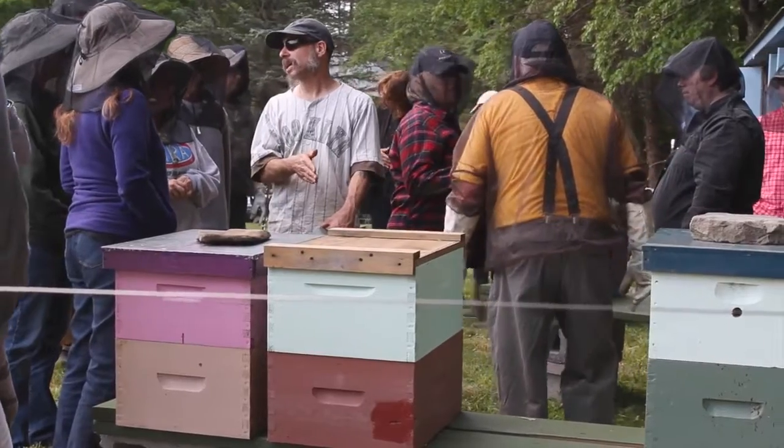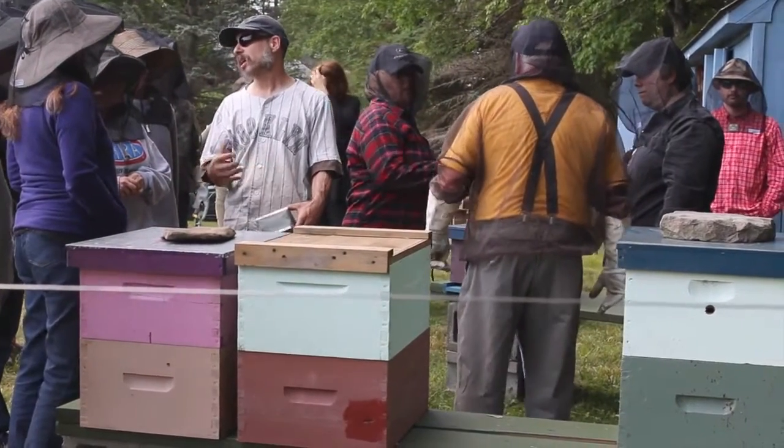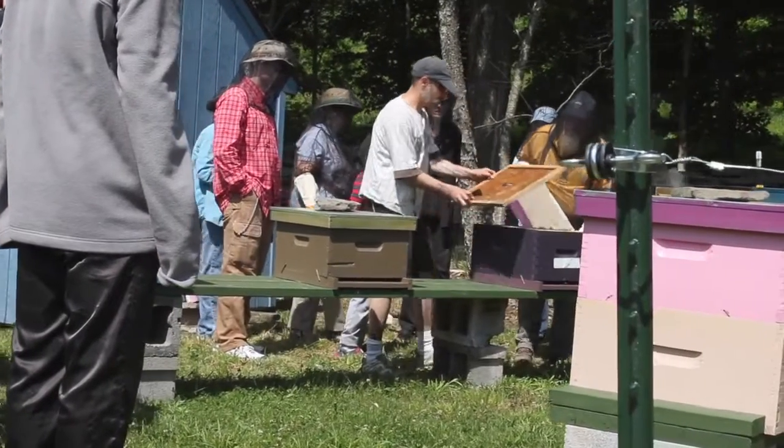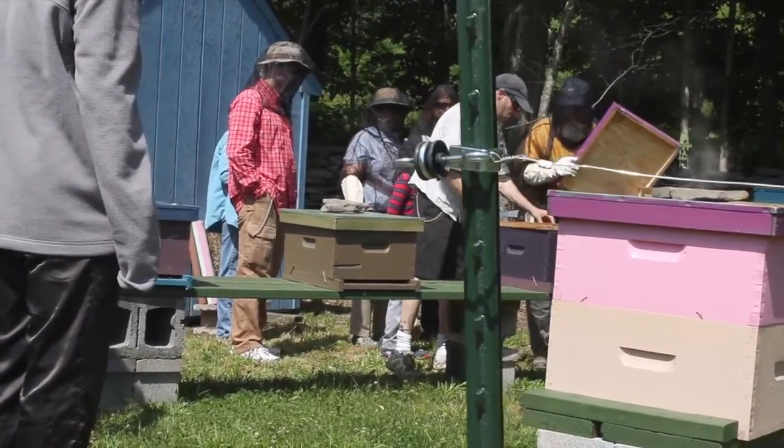We suited up first and we put on protective clothing. Then he opened up the hives and showed us the combs and explained each and every part of the system again. It was really informative and I'm so glad I came here today.